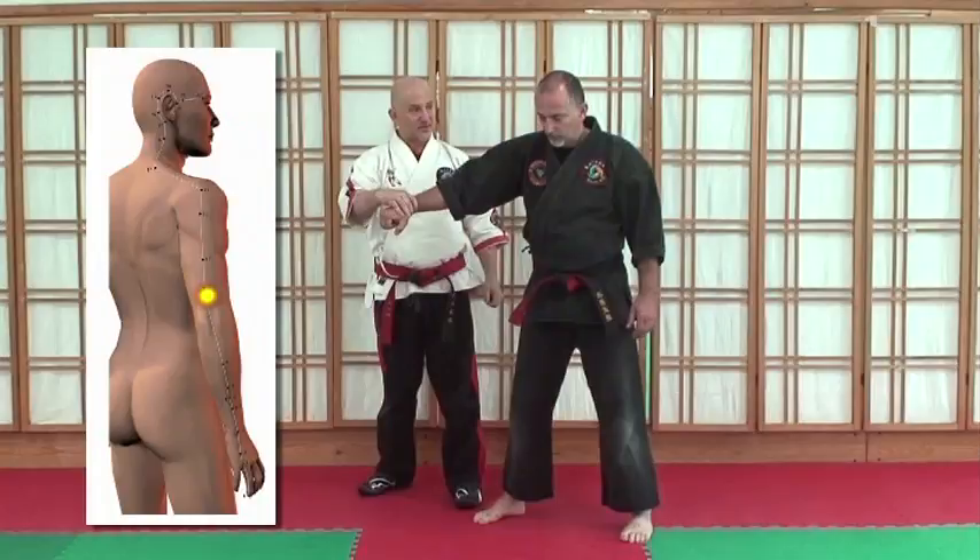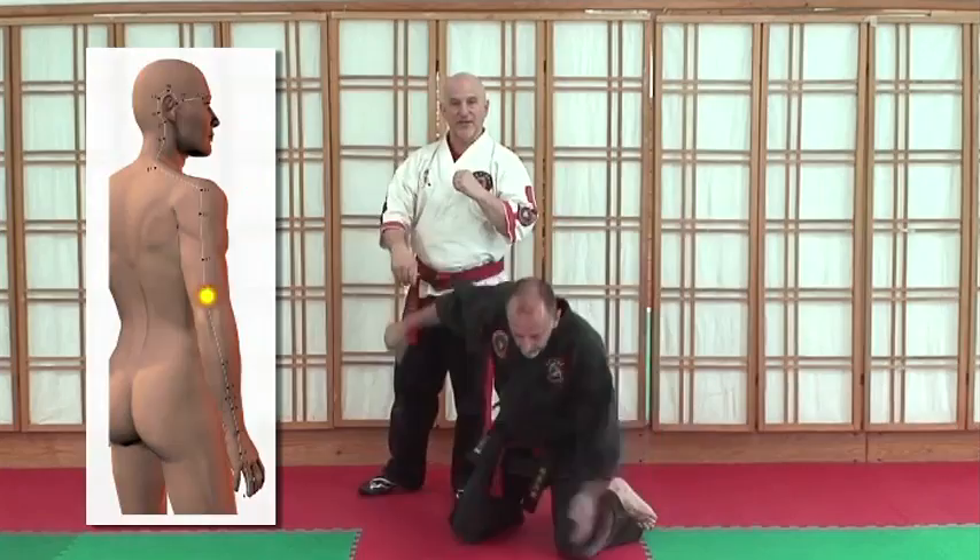Now let's talk about the emotional aspects of controlling your opponent. I'm going to the back of the arm — you have a warm point. Nothing. He's like, 'I can take this.' But see, I'm using the wrong way to stimulate that point. I'm going to do this and I rub.